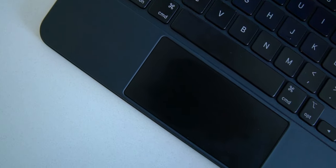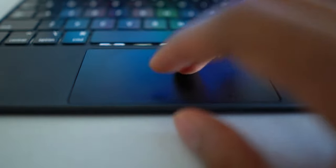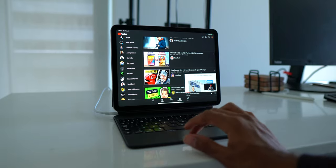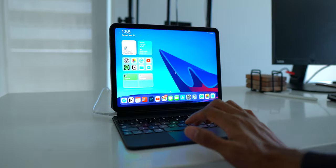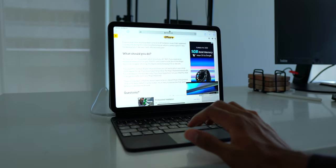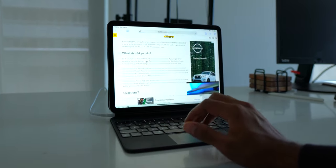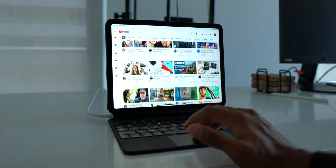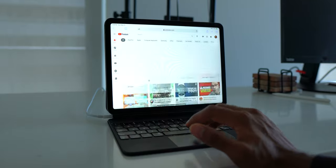A quick note about the trackpad: I think it's excellent. It's nowhere near as big as the trackpads on MacBooks, but it's definitely a good size and very smooth and responsive on the iPad. That's thanks to the smart connector — there are no Bluetooth issues or latency, because we're not using Bluetooth at all. It's done directly through the iPad's smart connector, so you get essentially zero latency.